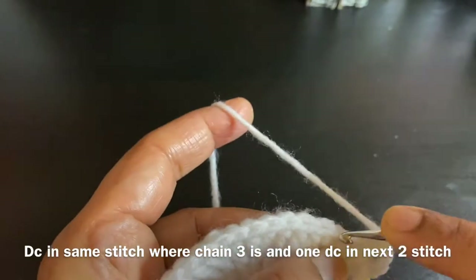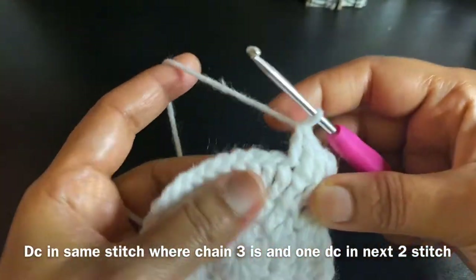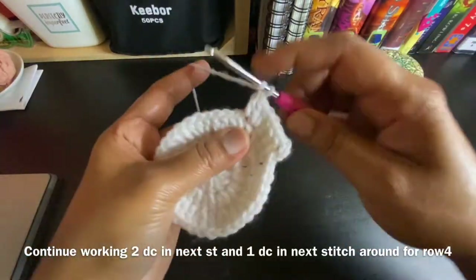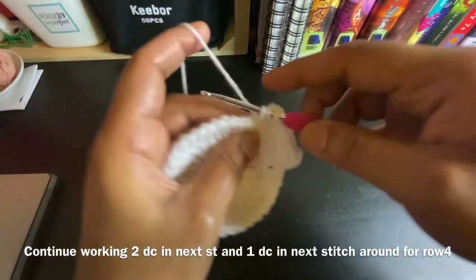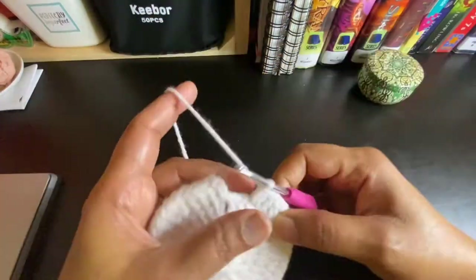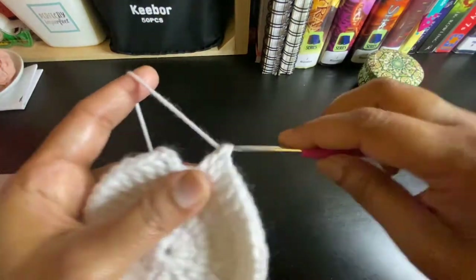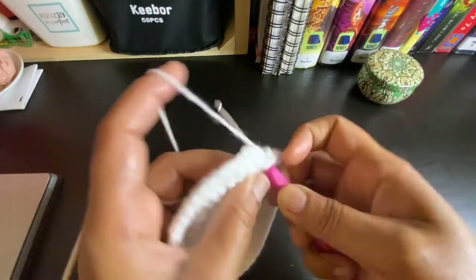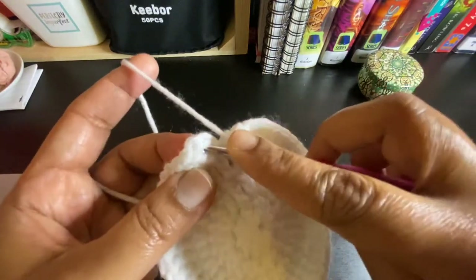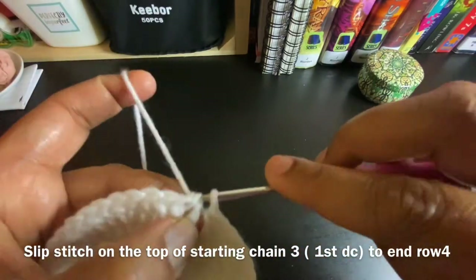One double crochet in the next two stitches, and then on the fourth stitch do two double crochets. Then on the fifth and sixth stitches do one double crochet each. Proceed like this throughout the row. On the last stitch do one double crochet, then slip stitch on top of chain 3 which is our first double crochet.